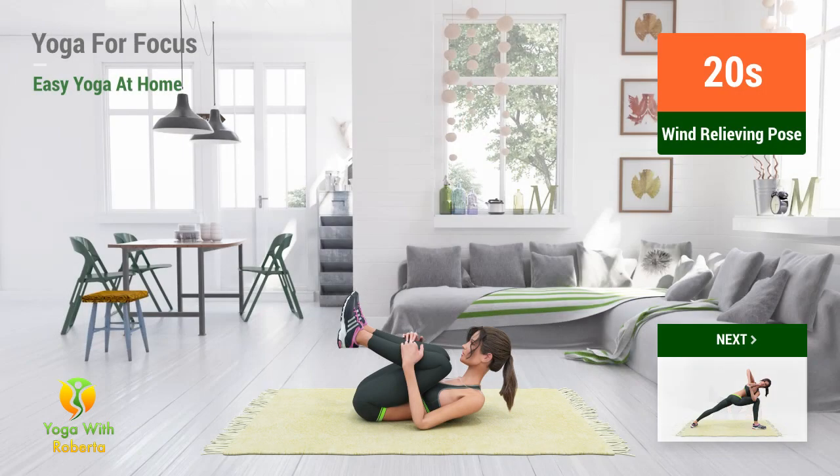Up next: Wind relieving pose. In 5, 4, 3, 2, 1, go.